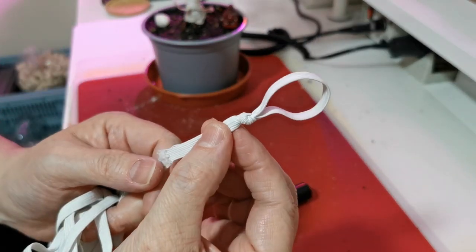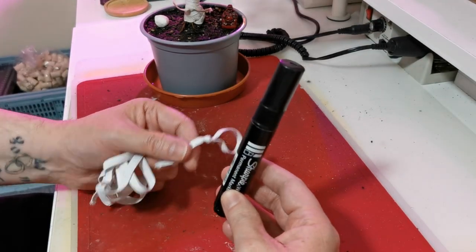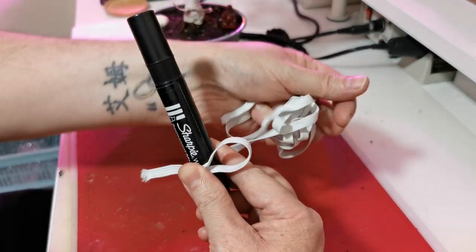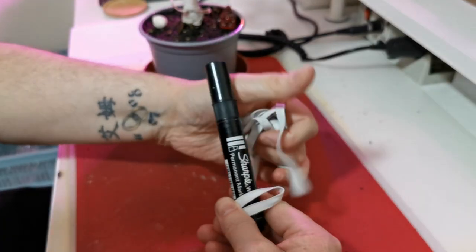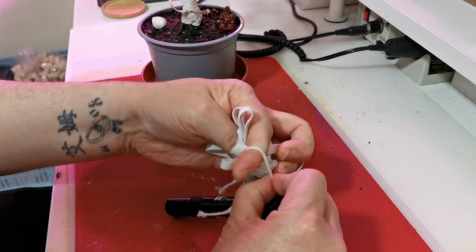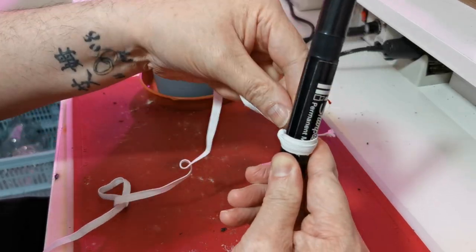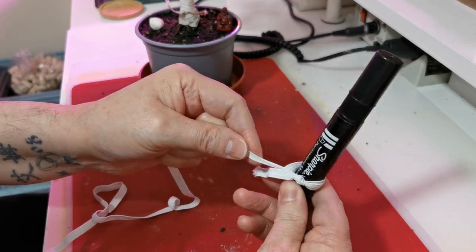All I've done is tied a loop on the end, just like that. Imagine this represents all the trunks you want to merge into one. You place the loop like so, get the rest of it, take it around, and feed it all through the loop. This is how I did it — you don't have to do it exactly this way, whichever way works.